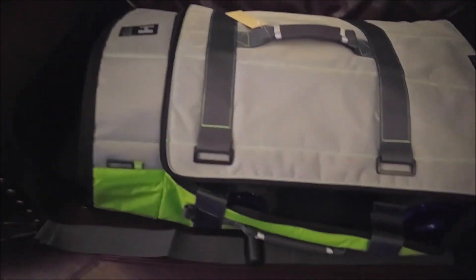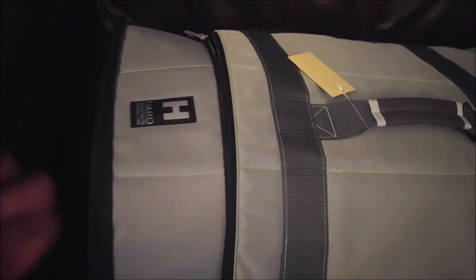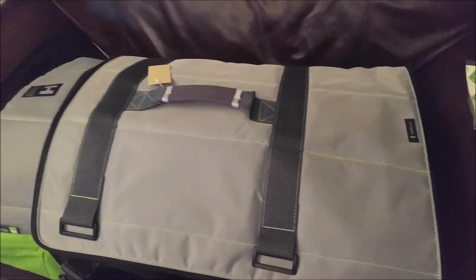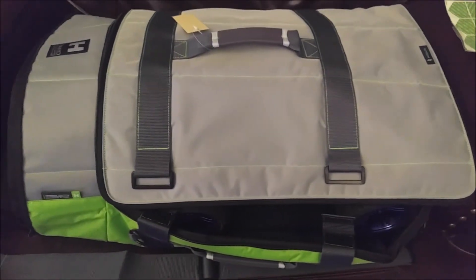All right guys, I just wanted to show you that. I will do the 1/10th as well eventually and we'll take a peek at that — want to see the differences and maybe even get a side-by-side comparison on these. All right guys, thanks for watching.